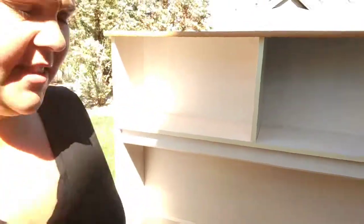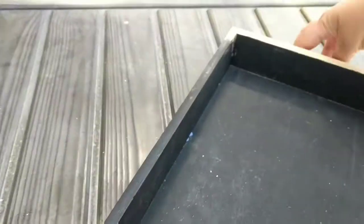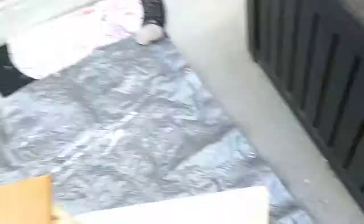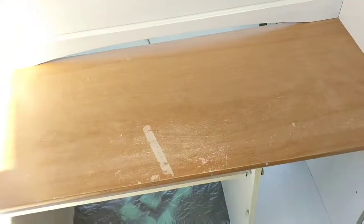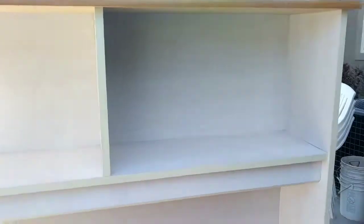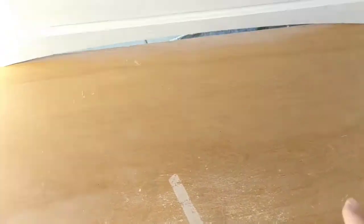I've sanded the whole desk and I did not realize how bad the condition is — there's pen, marker, things taped to the top, and even the drawer is super beat up. One of the cute handles I bought for it is missing too. I'm going to wipe it down with a washcloth and then we can start painting. It's sanded — just a little bit rough here and there, which is all you need.